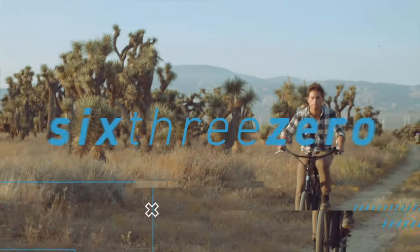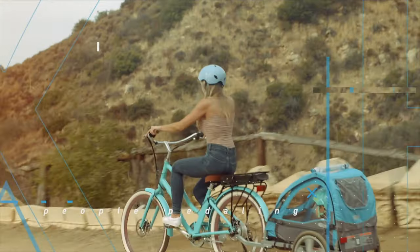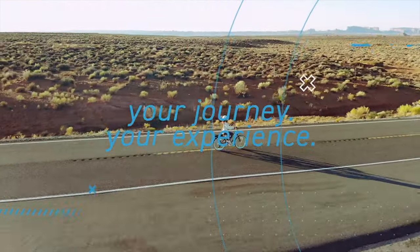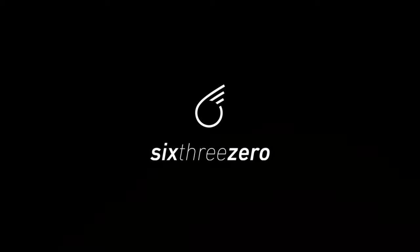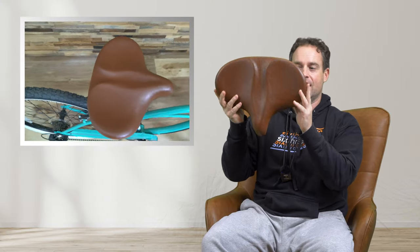Hey guys, I'm Dustin, CEO of 630, and today I'm going to show you the granddaddy of all seats, the 630 Extra Large saddle.